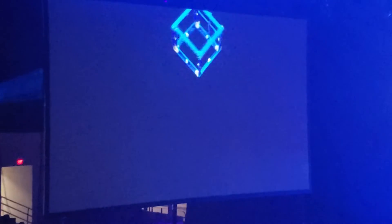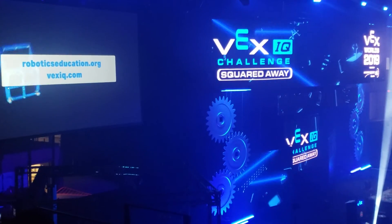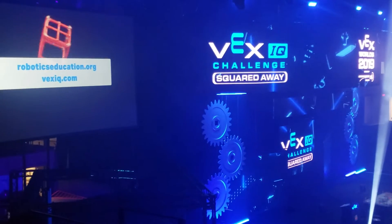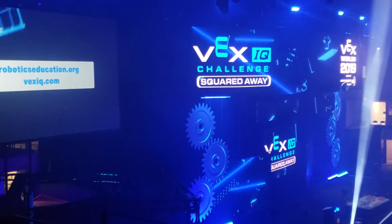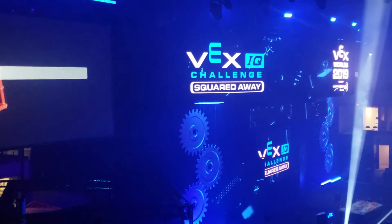For official robot requirements and game rules for VEX IQ Challenge Squared Away, please see the VEX IQ Challenge Game Manual found at roboticseducation.org and vexiq.com. To register a team, find events near you, or ask a question on the official Q&A, please visit robotevents.com. Good luck and have a great season.